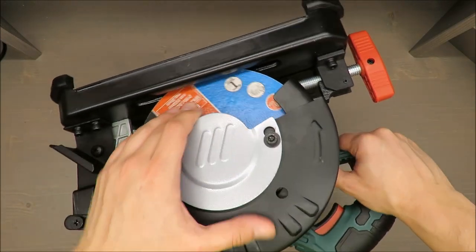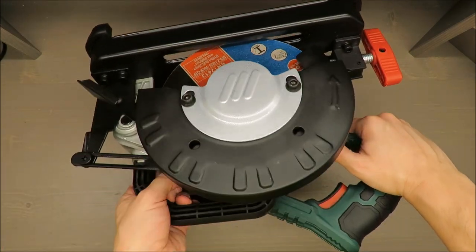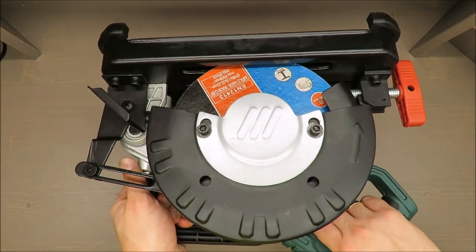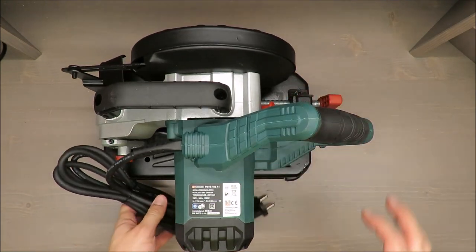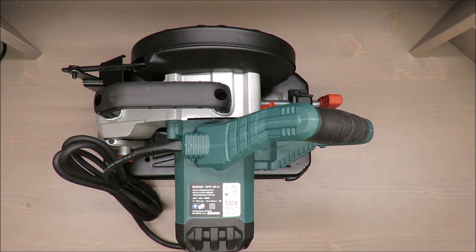One interesting feature: there is also a blade lock here to keep the plate in one fixed position. I press it and it's locked — almost the same mechanism as in today's angle grinders.